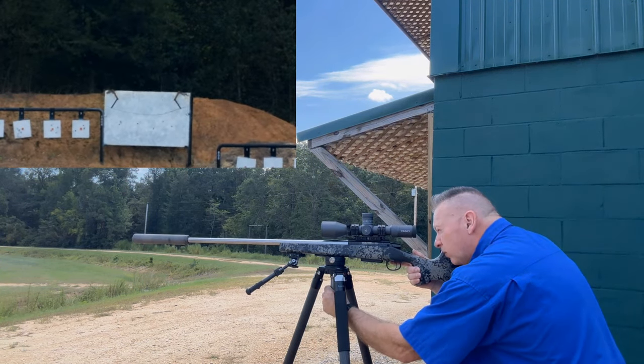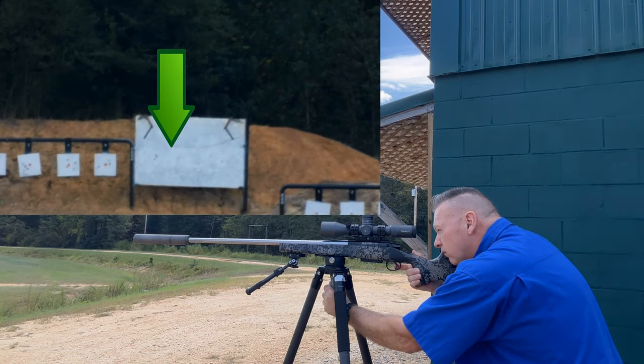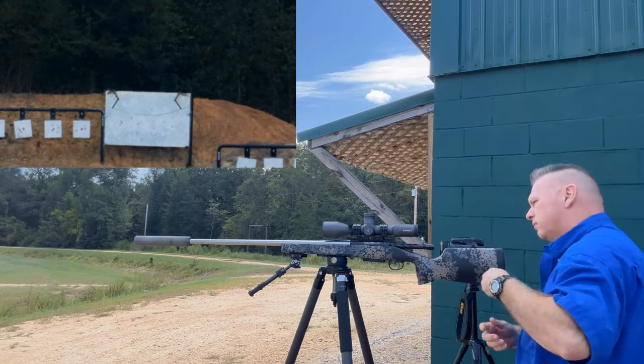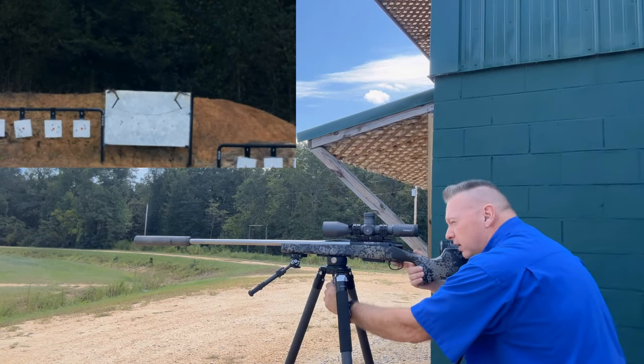We're going to hold that same wind. I'm trying to hold the tripod steady.